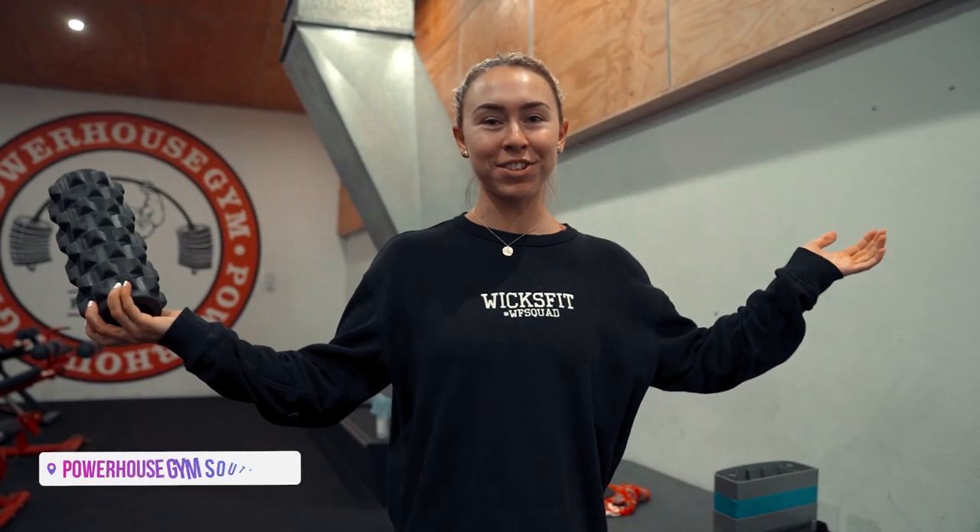Hey guys, welcome back to another vlog. Today we are at the gym and we are going to train my favorite part of the body, which is the shoulders. I thought I would take you guys along and get Jayden in to film. We are going to train some shoulders first up, do some warming up, and I'm going to take you guys through my shoulder workouts over this growing season.